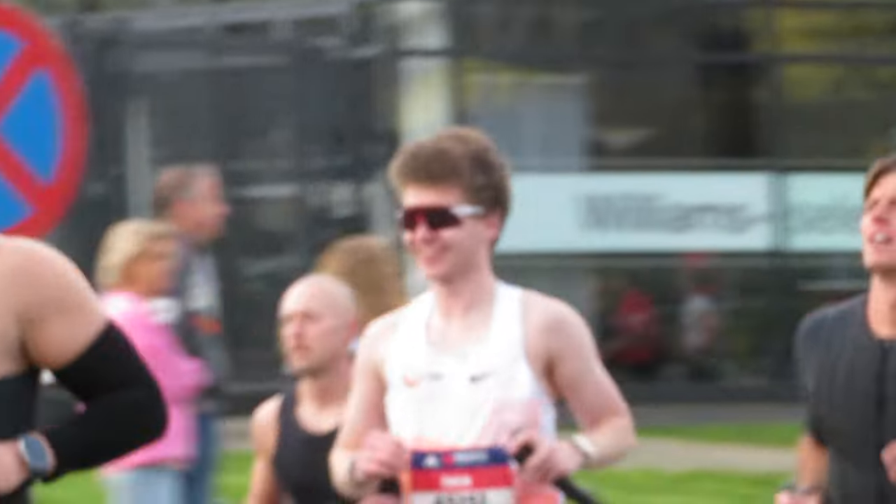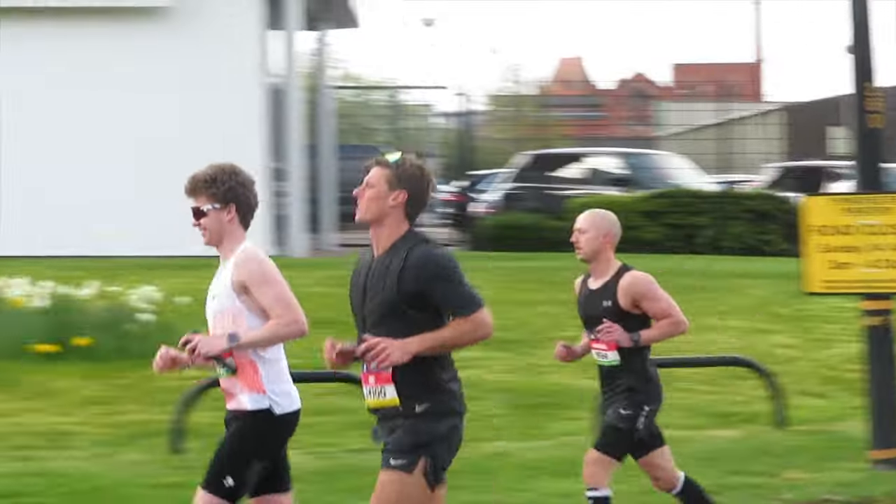For anyone new here, my name's Dan. I recently ran my first ever marathon in a time of 3 hours and 20 minutes, and I post videos here every single week about running, life, and all the things that come in between. If that's something you're interested in, consider hitting the subscribe button, but without further ado, sit back and enjoy the video.